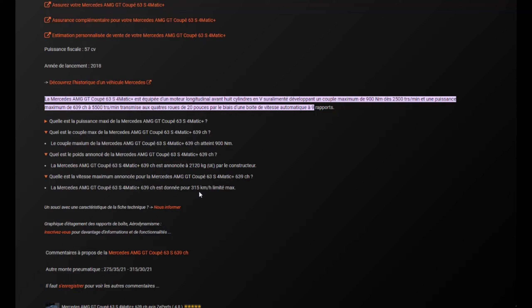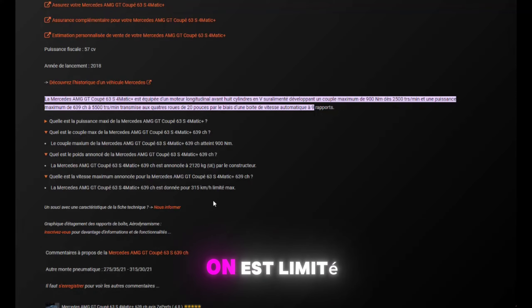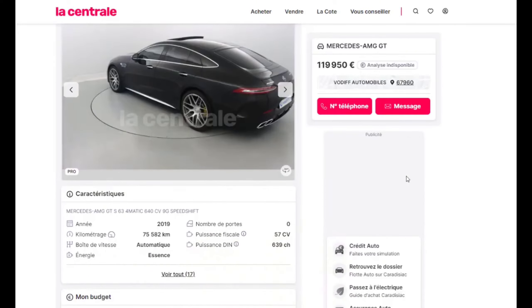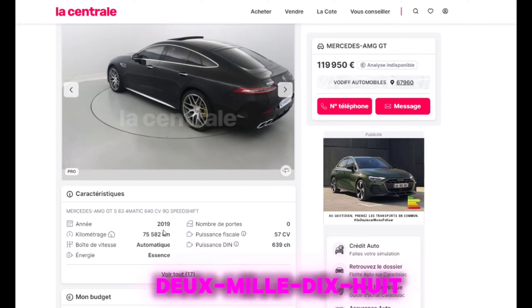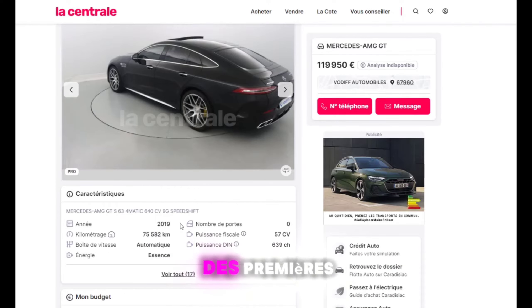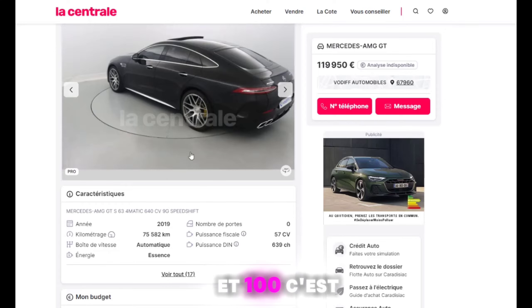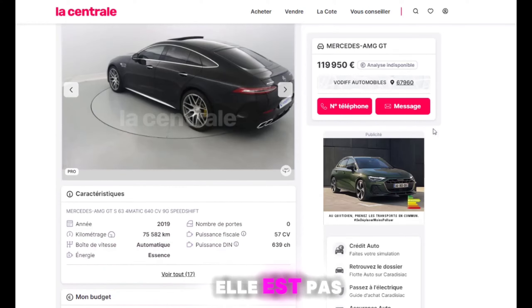La vitesse max annoncée : 315 km/h. On est limité. C'est vraiment pas mal. Je l'ai retrouvé d'occasion sur La Centrale à 119 950 euros. Elle est de 2019 — donc c'est une des premières, date de sortie 2018. 75 000 km. Essence, évidemment. 119 000, elle n'est pas excessive.